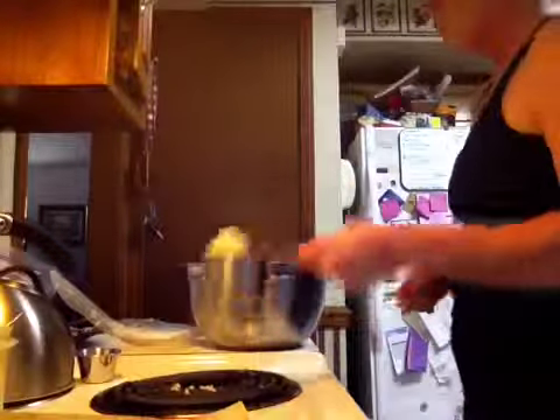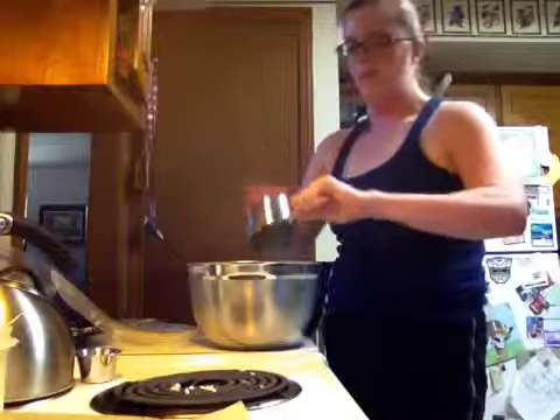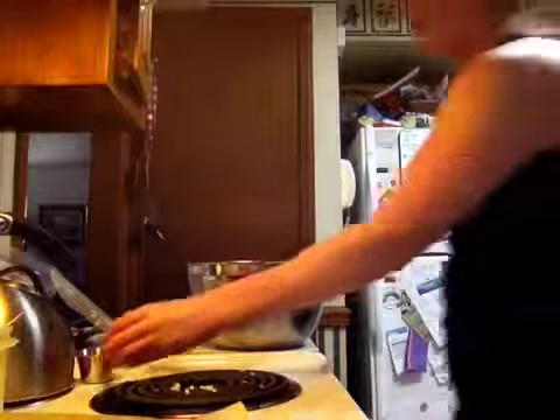Another thing we'll talk about later is a greased pan with parchment paper. I went ahead and did that and put it to the side.